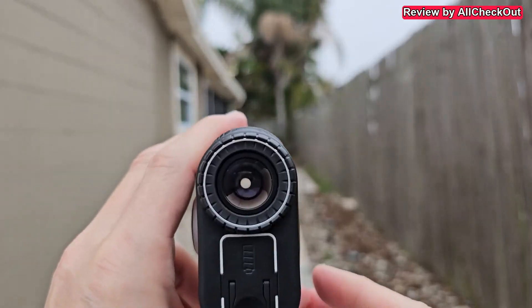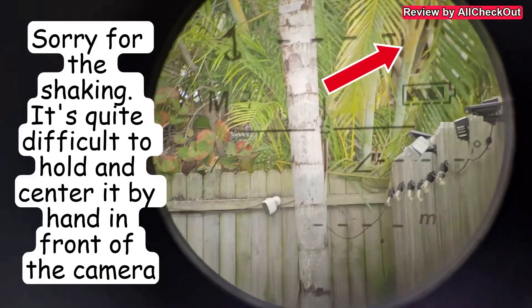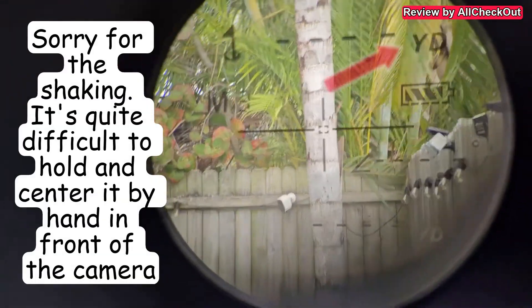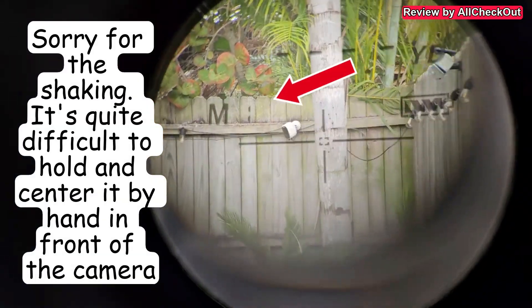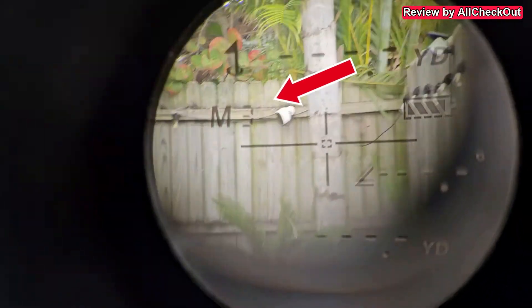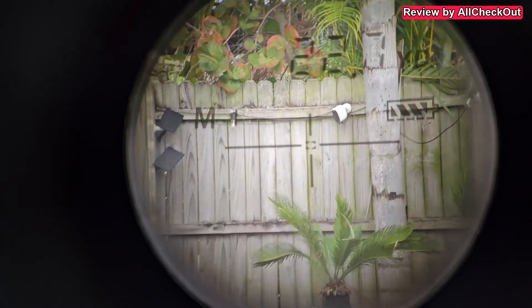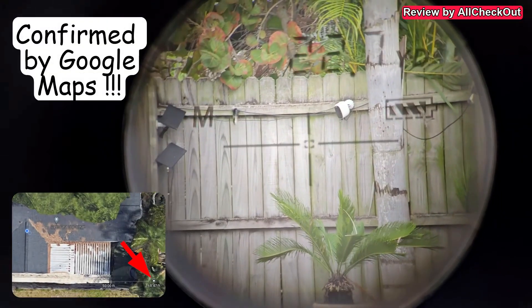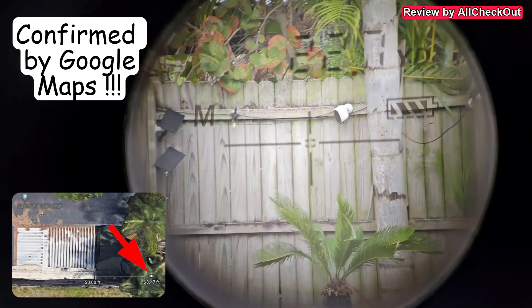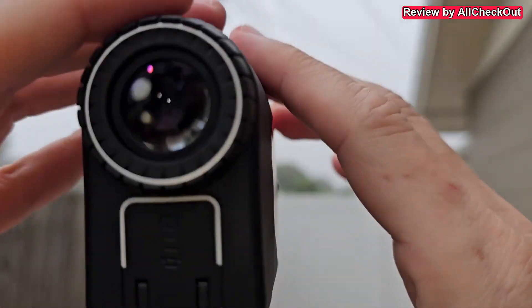Testing it in the backyard — a long press lets me switch between meters and yards and cycle through the three modes. Measuring to the fence: 22.7 yards. Measured again — 22.7 confirmed. That seems about right. Let's try a tree a little bit further away.